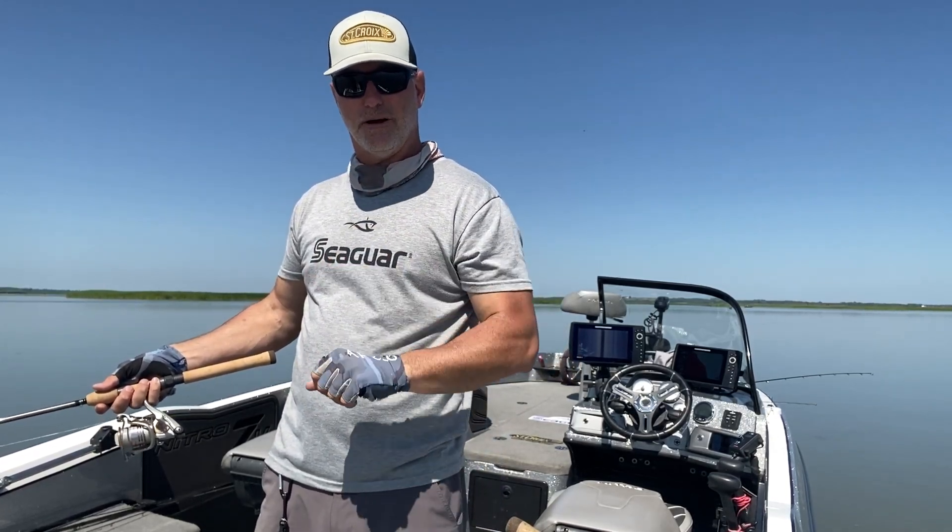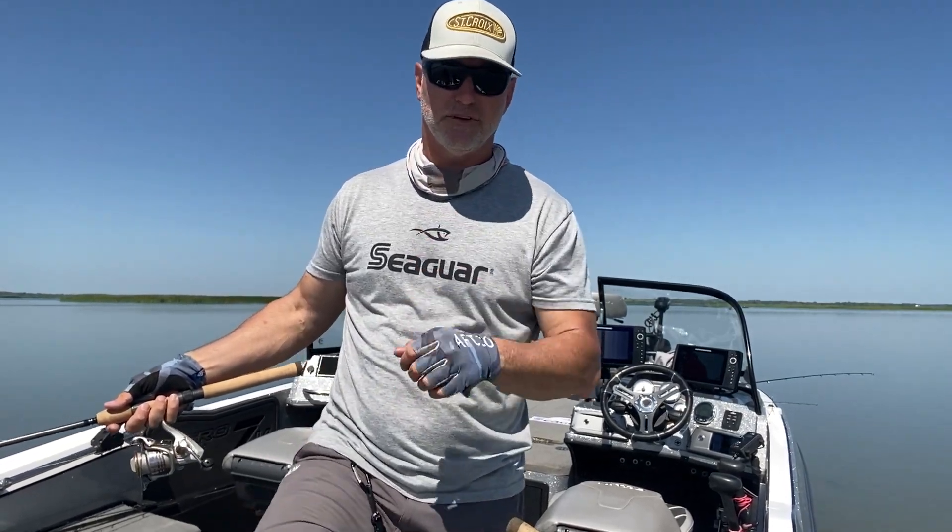So there's a quick summertime tip: get those baits down to the bottom, and Lindy rigging is a great way to do it. Stay tuned for more tips and we'll see you on the water.